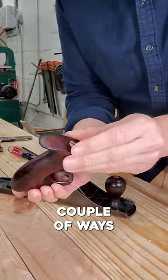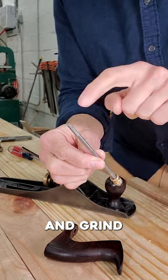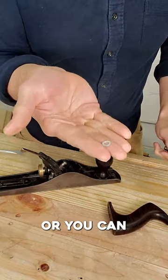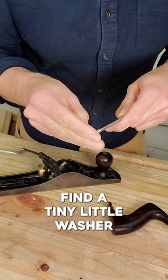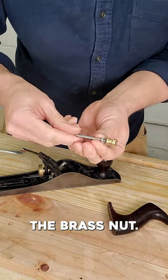Have a little sympathy! There's a couple ways to fix this problem. Take out this threaded stem and grind off a couple of threads down at the bottom. Or you can find a tiny little washer and drop it on that stem underneath the brass nut.